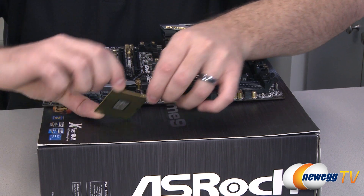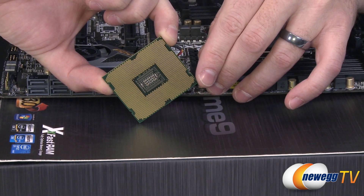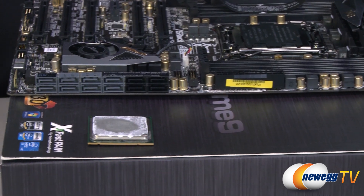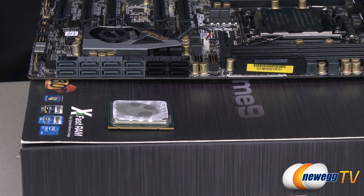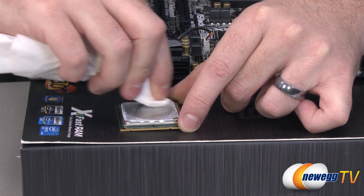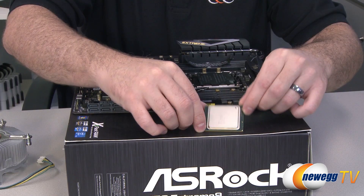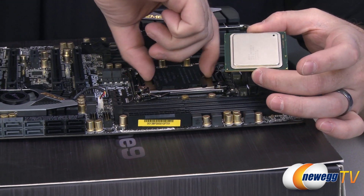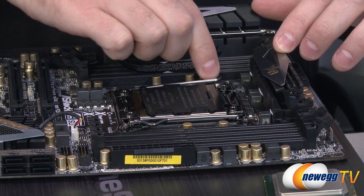Here is a socket 2011 processor. Just like the 1155 or 1156, there are no pins on the bottom — just gold contact pads. You should always make sure that you don't touch those contact pads because you don't want the oil from your skin to get on them. Now this one has already been used, so you might notice there is some thermal paste on it. You do want to clean off old thermal paste before doing a new CPU installation — that's always best practice. You can use some rubbing alcohol and a microfiber cloth. I actually like to use coffee filters since they're disposable and they don't leave little pieces like a paper towel might.